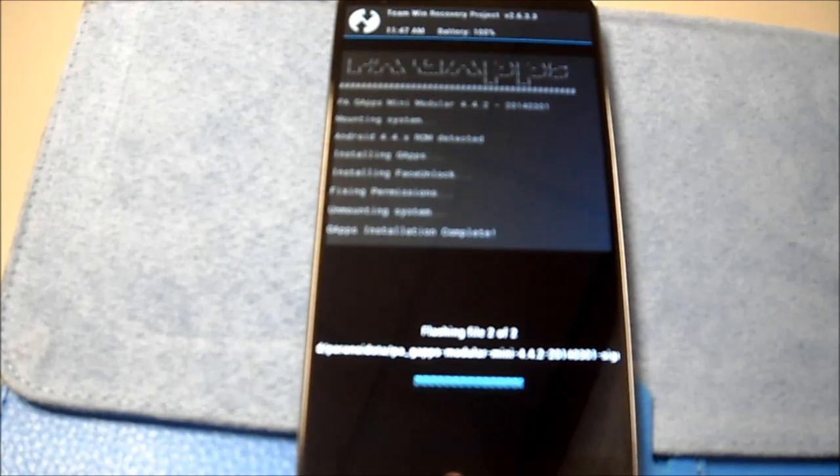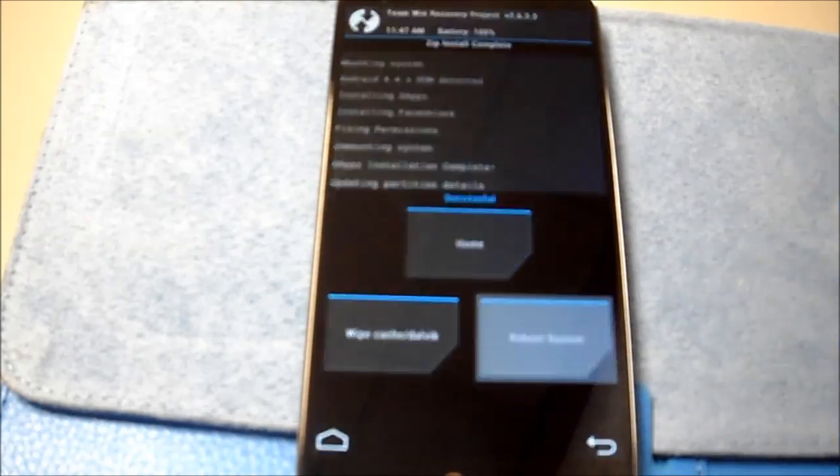Well, the good news is, judging from there, that was 4.4. So let's reboot the system and see if we get a boot.